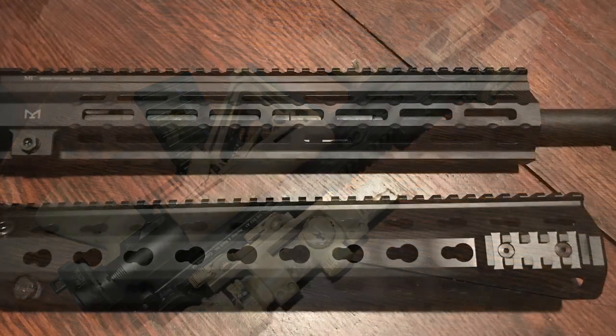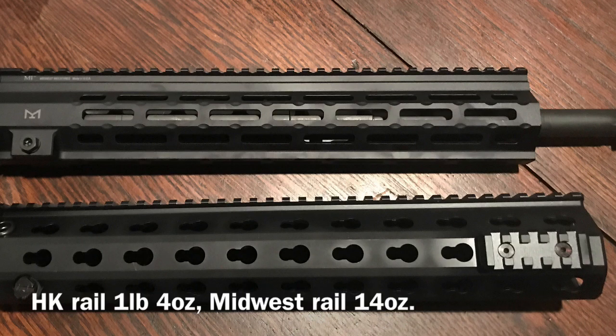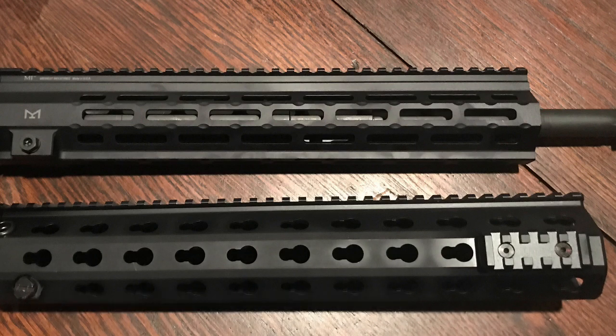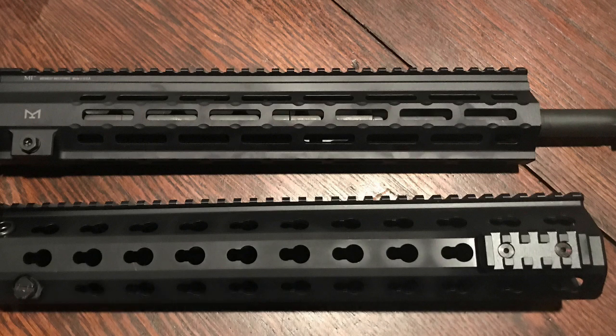The next thing I replaced was the handguard. I swapped it out for the Midwest Industries M-Lock Rail, and this thing is really super nice. The attachment points make it really easy to attach accessories. Weight reduction is not significant — they're both 13.5-inch rails — but I picked the Midwest Industries because of the M-Lock features and the aesthetic look of the rail.